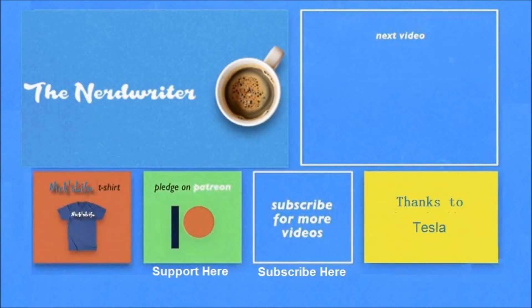Thanks again for watching. My Model 3 videos are in the top right, my son's channel The Nerd Writer is in the top left — check him out, he's got some really good videos. Please don't forget to subscribe. Thanks everyone, bye!